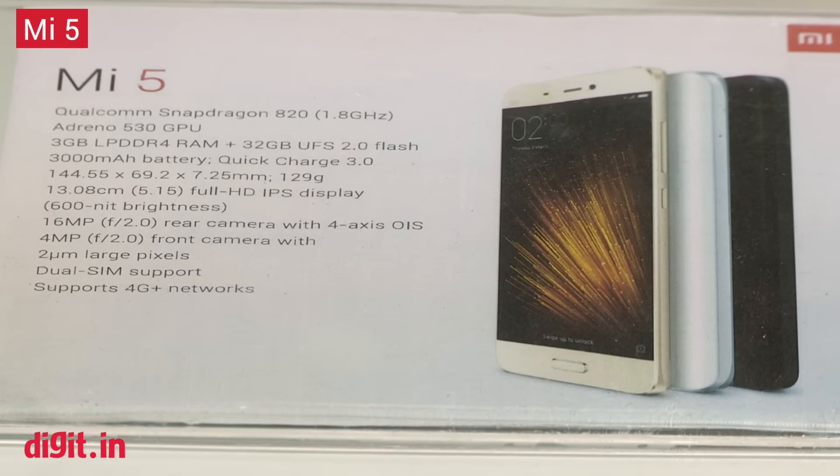Stay tuned to digit.in. By the time you guys see this video, we're going to have our review of the Redmi Note 3 out. You can also check out our first impressions video of the Mi 5. If you have any questions about any of the products announced here, you can let us know in the comment section below and we will try to get back to you. We're at the Redmi Note 3 launch, so you will have the Redmi Note 3 review live — we've actually been playing with it for the past one week. We're expecting the Mi 5 in India sometime in the next quarter or the quarter after. If you like this video, hit the like button, subscribe to our YouTube channel, and stay tuned to digit.in for the latest and greatest in the world of technology. We'll catch you in another video — it's goodbye for now.